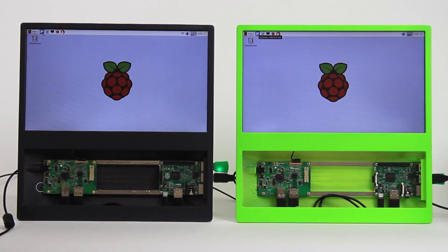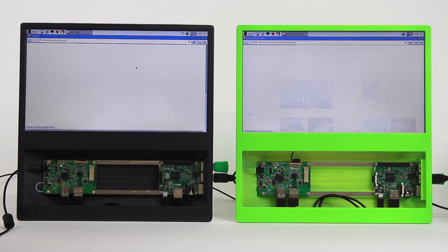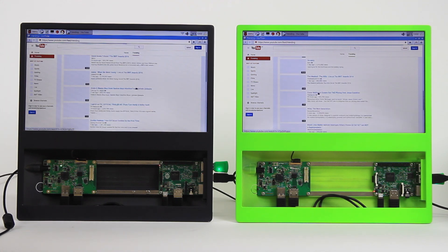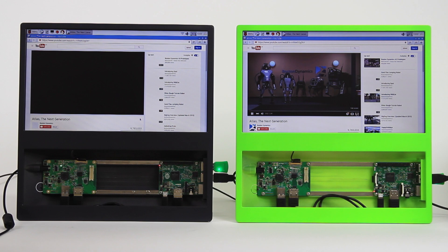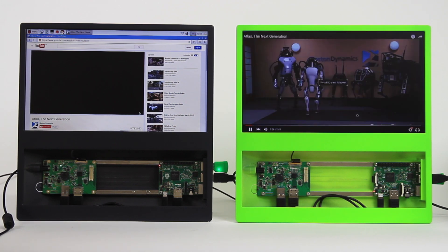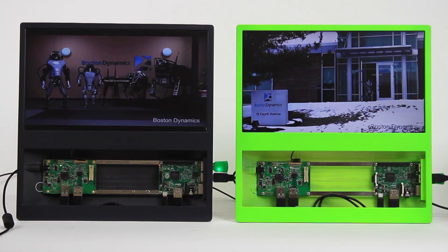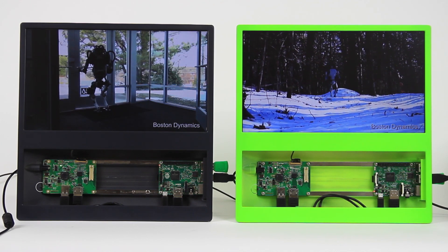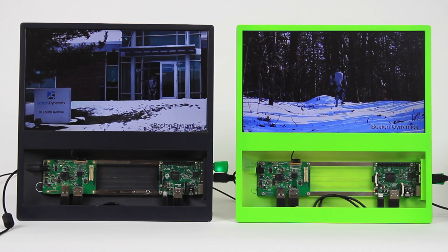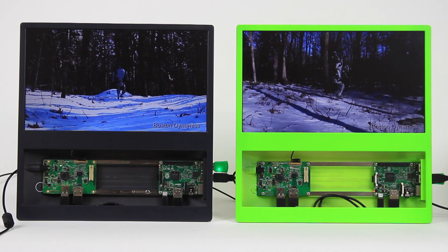Now we're going to be comparing the browsing capability between the Pi 2 in the grey Pi-top case on the left and the Pi 3 in the green Pi-top case on the right. We're going to open up YouTube and select the same video. You can already see that the Pi 3 scrolls much smoother. Once we've selected the video we allow it to play for five seconds and then maximize it. Pi 3 is already in the lead by a few seconds. A little bit glitchy on the Pi 2, but not too bad. You're getting a much smoother and much faster browsing experience with the new Raspberry Pi 3.